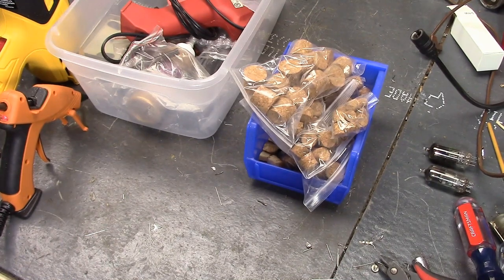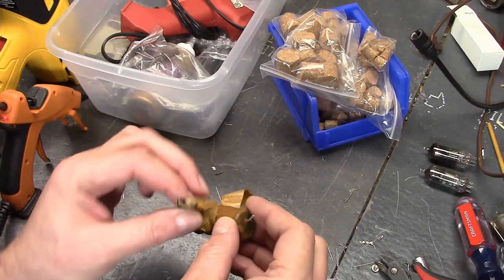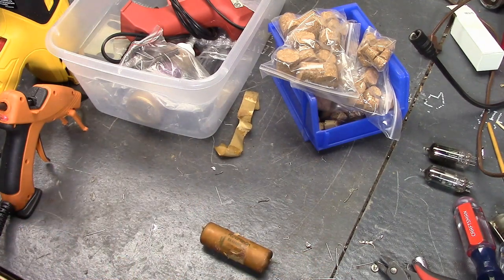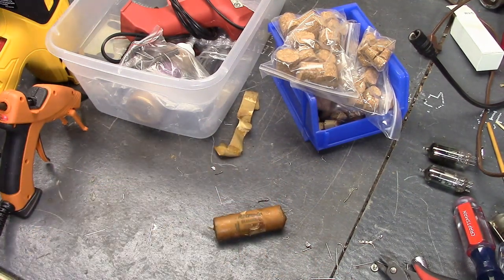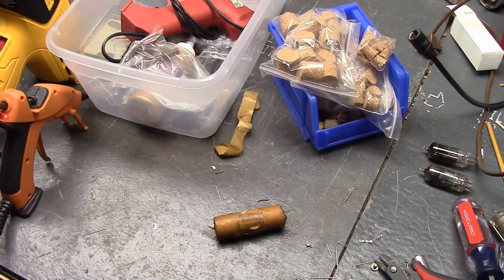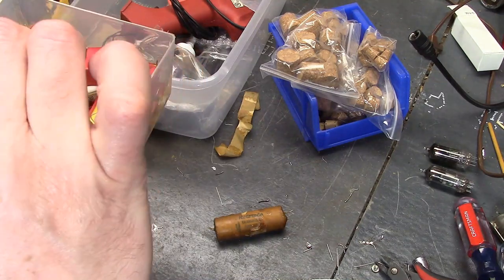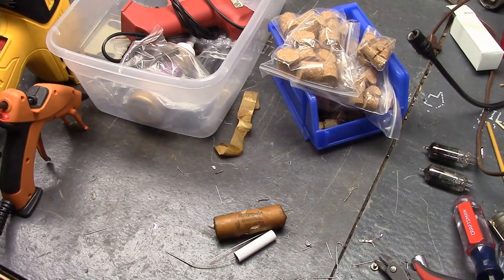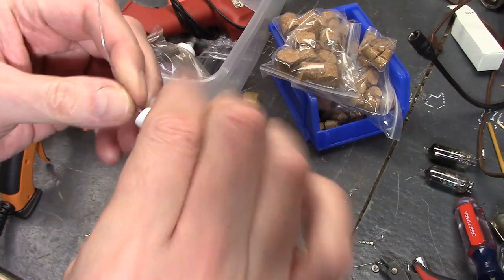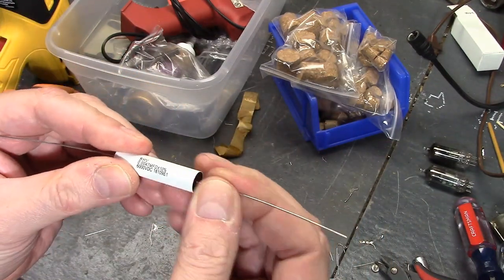Let's go through and do another one of these from start to finish. This is another one of the high voltage point-oh-five, 600 volt caps. The only part of this process that I'm still tinkering with is actually getting the old cap out of the tube — after that I've got things pretty well streamlined. I'll dig out the new cap I'll be putting in there — I get these from Just Radios. I'll include some links where you can buy these; there aren't very many sources for high voltage caps unfortunately, but at least there's one.